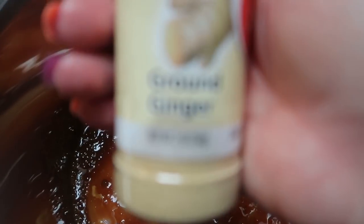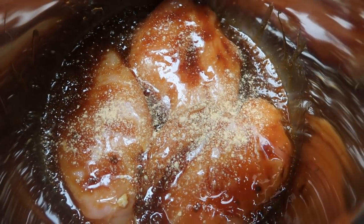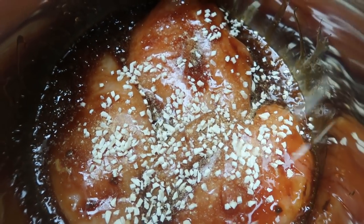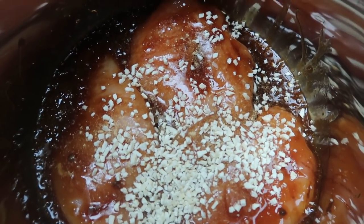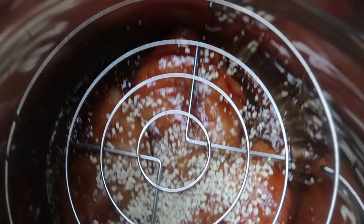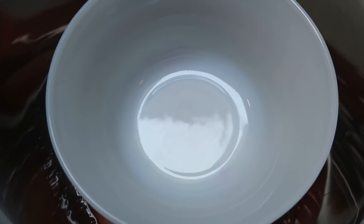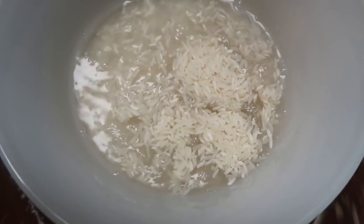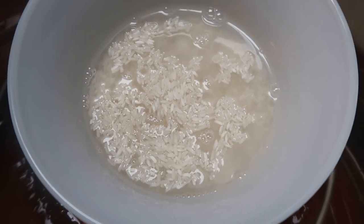To the chicken in the Instant Pot, add a little bit of ginger — you can use fresh or ground. This marinade is going to be super flavorful so we don't need to go too crazy on seasoning. I'm also adding a little bit of dried garlic for that extra boost of garlicky goodness. Then take the steamer rack for the Instant Pot, place it on top of the chicken, and set a safe dish on top. Add one cup of rice to the dish and cover it with water, then put the lid on.